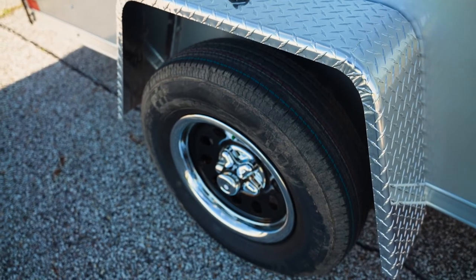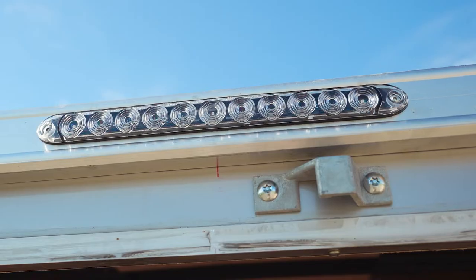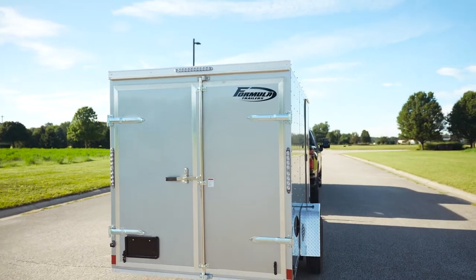Black mods with radial tires is standard for us as well. Sidewall vents are standard for us. All LED is standard for us as well. The tail lights are actually LED tail lights with built-in backup lights — that's standard on all of our products.